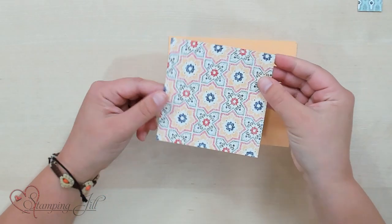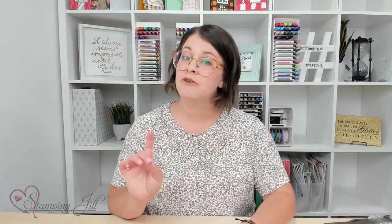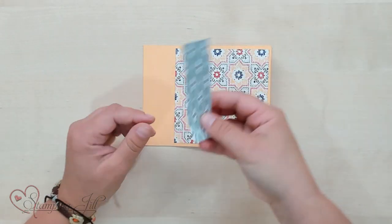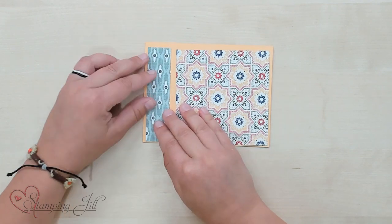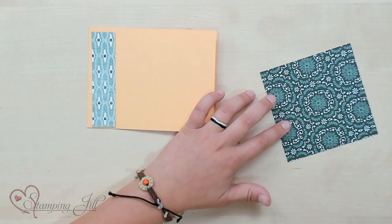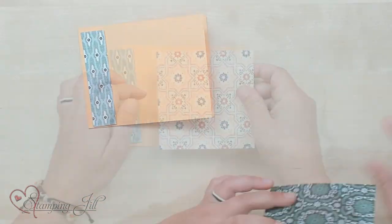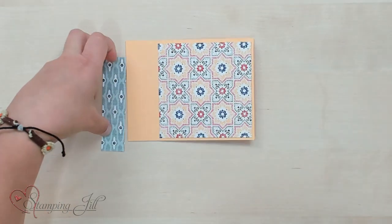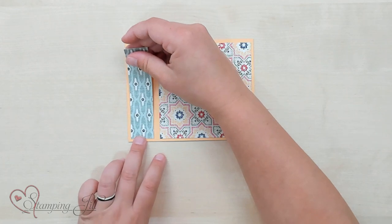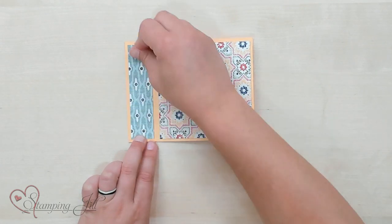I like to take a four by four piece of Designer Series Paper. Four by four is super nice because you can get exact measurements out of a 12 by 12 piece — you can get nine pieces of four by four. This is going to adhere down just right here on this square. Then I take a little four by one piece, and that's going to go on my side over there. And this is what the layout of my card is going to look like. So let's adhere that all together. Those are the basic dimensions of this card layout.